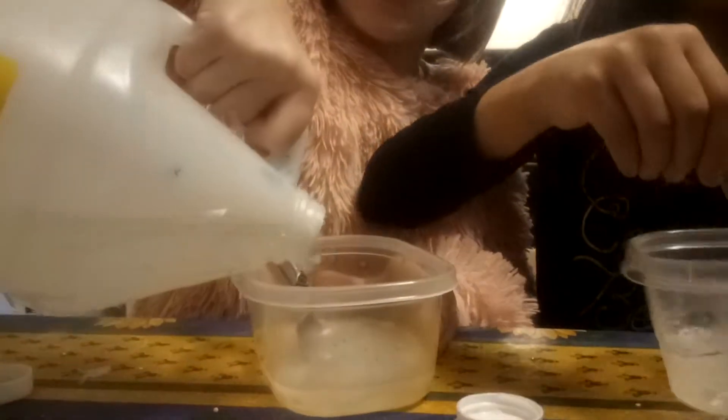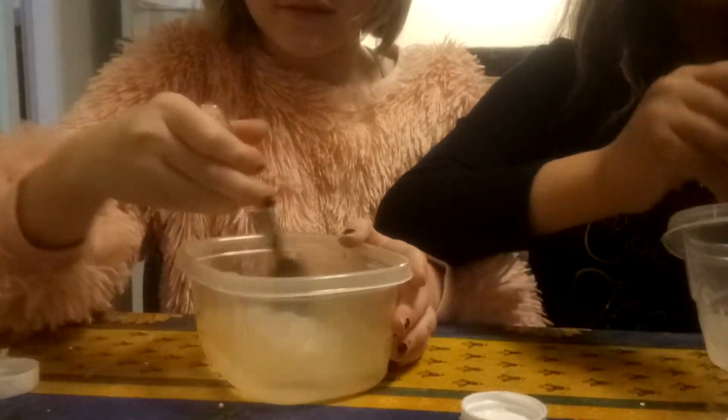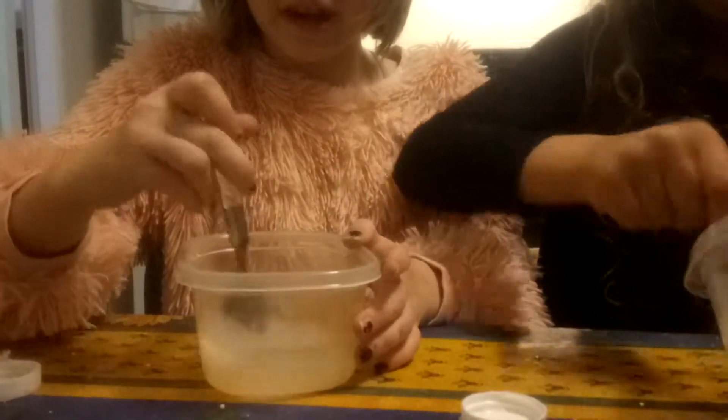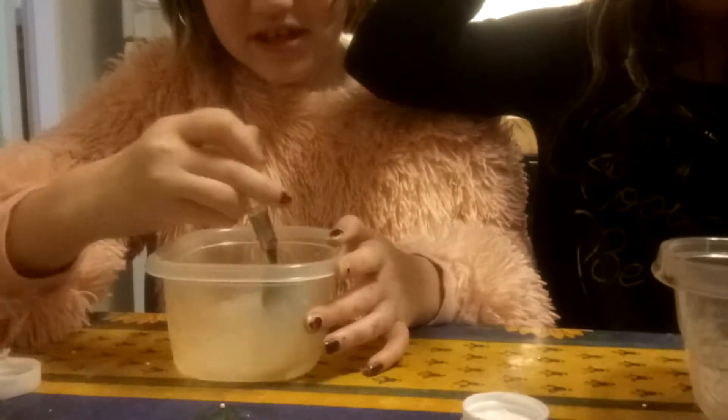So we know how to make fluffy slime. Oh my god, that's way too much. To be honest, I'm not really good at fluffy slime. I've only done it and it's been a fail. Well, mine was not a fail. The last time I did it, I made like 10 of them and they were perfect.